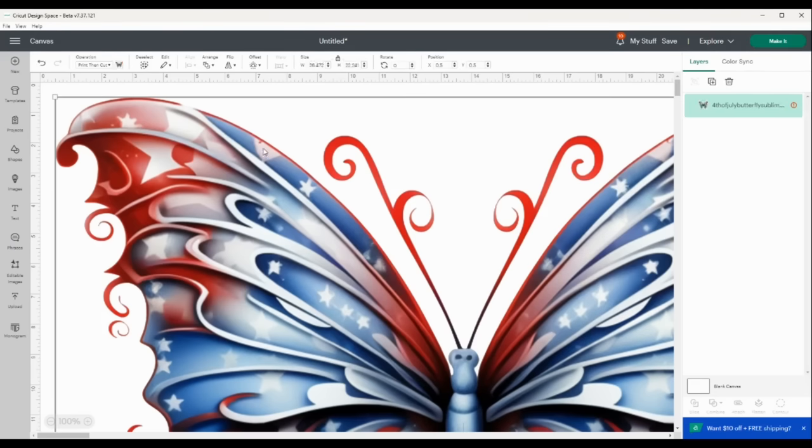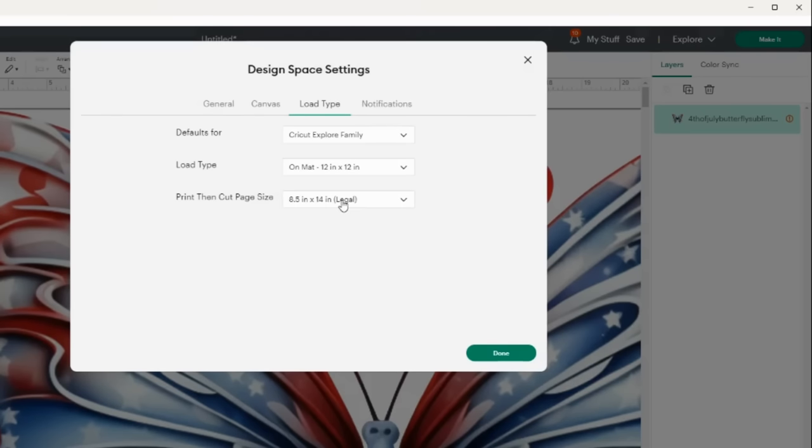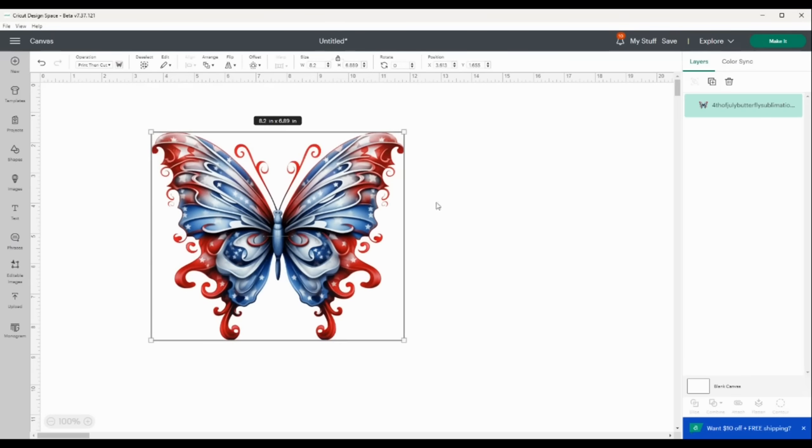The file is going to come in really big. I can look over in my layers panel and click this exclamation mark and click auto resize to resize it to eight and a half by 14 or eight and a half by 11, because either one of those paper sizes will fit in the Epson EcoTank 2760. I'm going to select change paper size, select the 12 by 12 on mat, and set my print then cut page size to eight and a half by 11. I'll select done and click auto resize to bring the file down to an appropriate size. Now I don't have an error anymore in the layers panel.